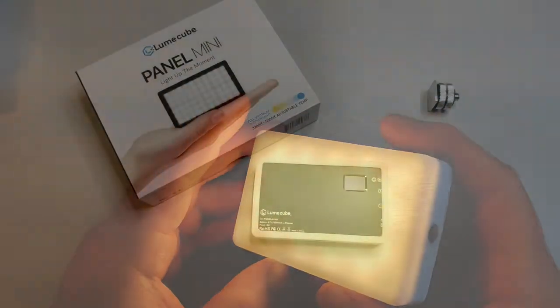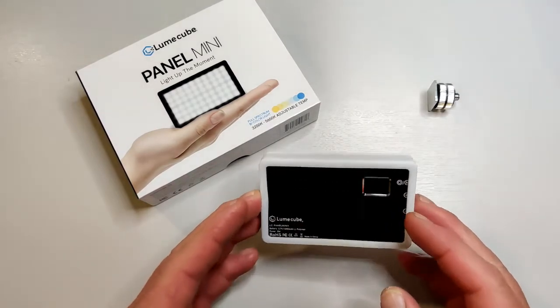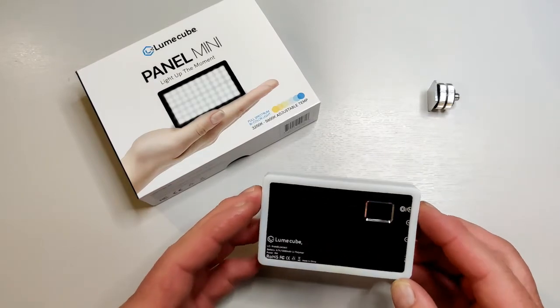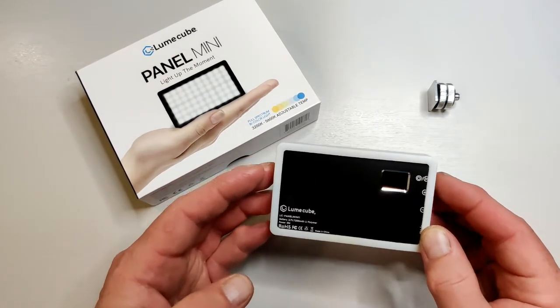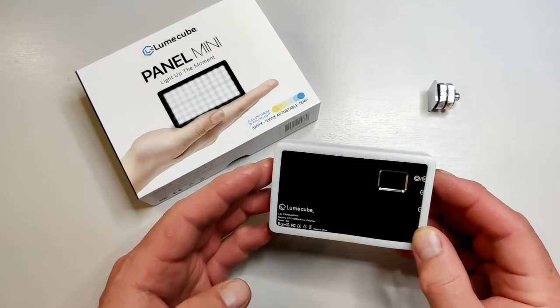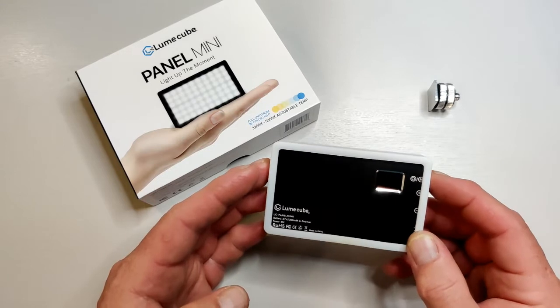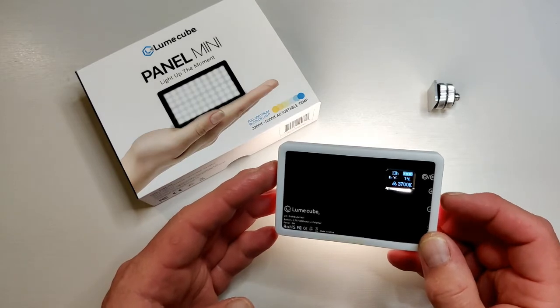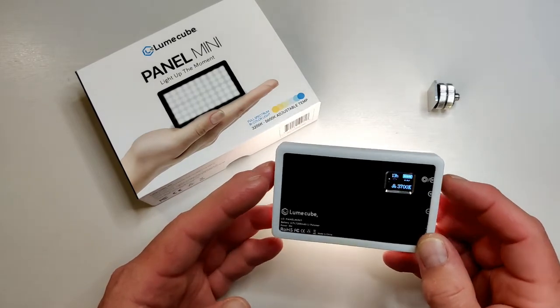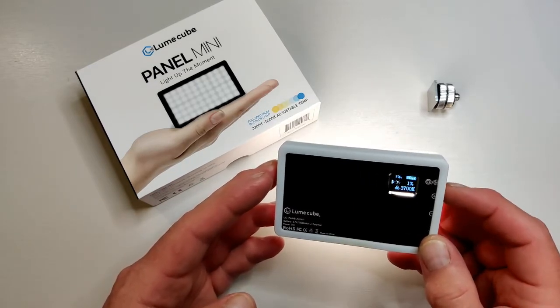This is Andrew and we're back with the Lume Cube Panel Mini. I've been using the little light for a couple of weeks now and I wanted to report back on what I thought. Overall I'm very impressed with it — it's a great little device. It effectively does what it says on the tin: it's nice and small, fits easily into your gear, and provides a good level of illumination.